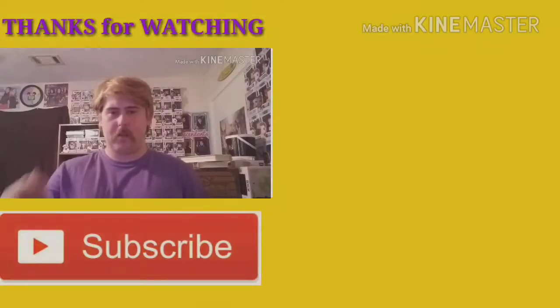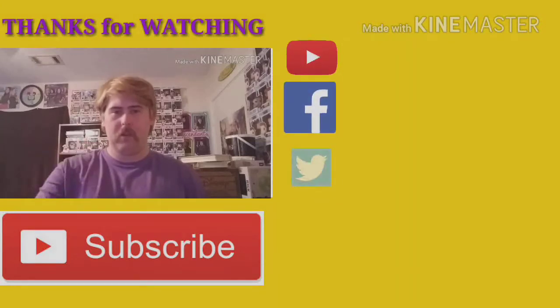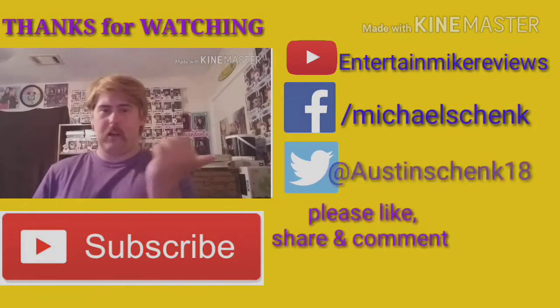Guys, thanks for watching. Please comment, like, and subscribe down below, along with checking me out on all my social media networks to the left.